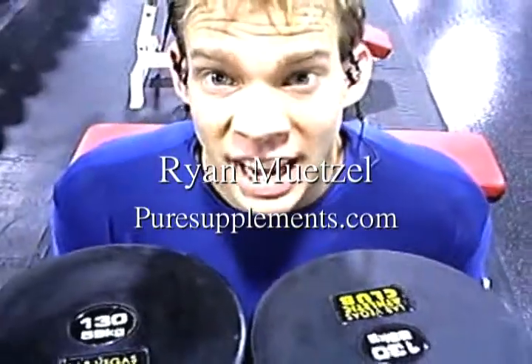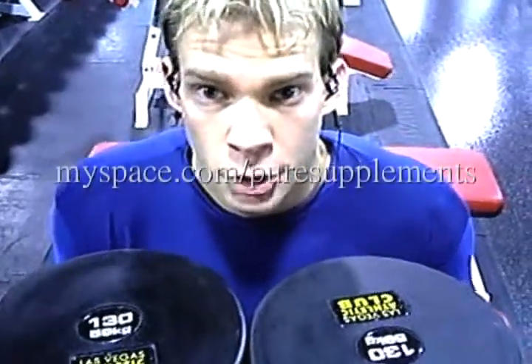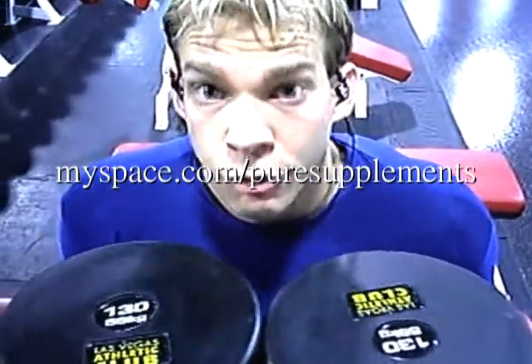This is Ryan Bessel. We're about to do some calf raises. I have my blue aero mat pad right here to make instability, and these are seated calf raises. I've got 130 pound dumbbells. The key is keeping the dumbbells right on your knees and getting full range of motion through your calves. So here we go.